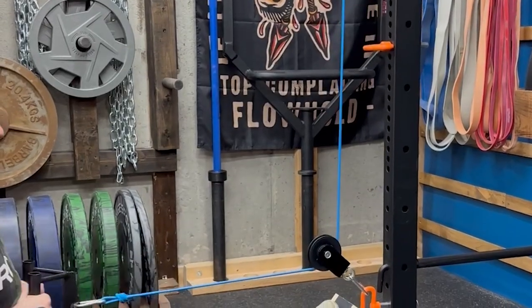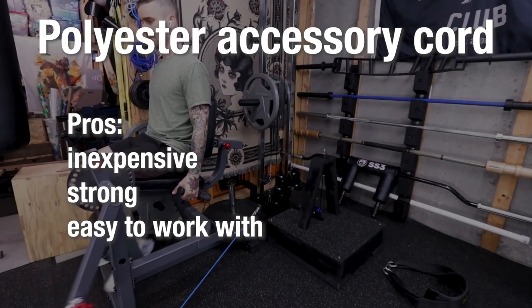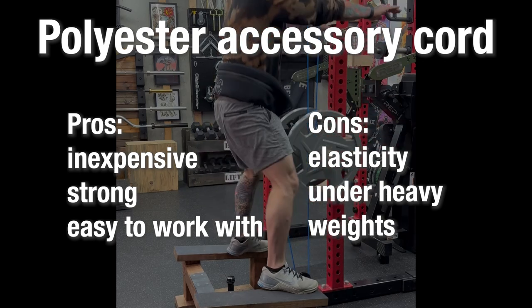A step up from Paracord is polyester accessory cord. It runs about the same price as Paracord, but it is slightly thicker and has less elasticity. So if I was going to choose between the two, I'd go with this one. Pros: it's inexpensive, strong, and easy to work with. Cons: you can still feel some elasticity under heavy weight.